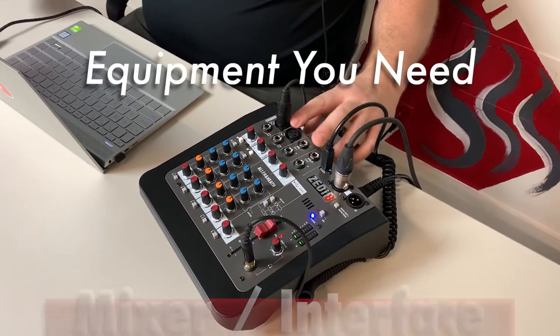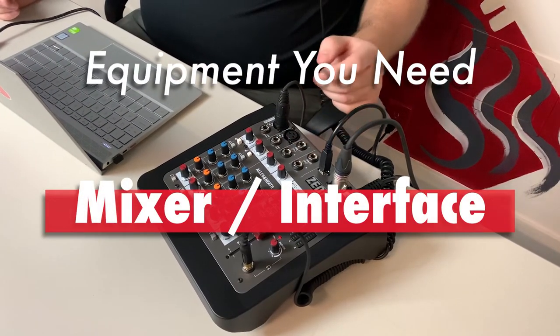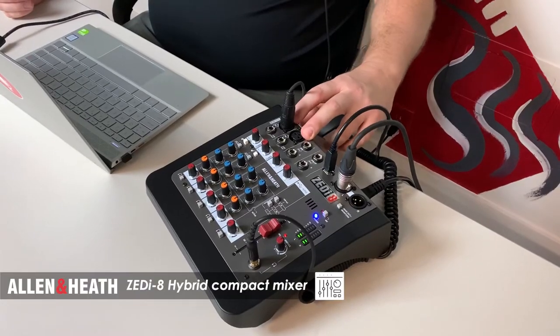For instances where you need more than one microphone, maybe a mixer is right for you. If you're doing something more scaled, you can plug multiple microphones via XLR into a mixer interface like this Allen & Heath ZI-8 that I have here.